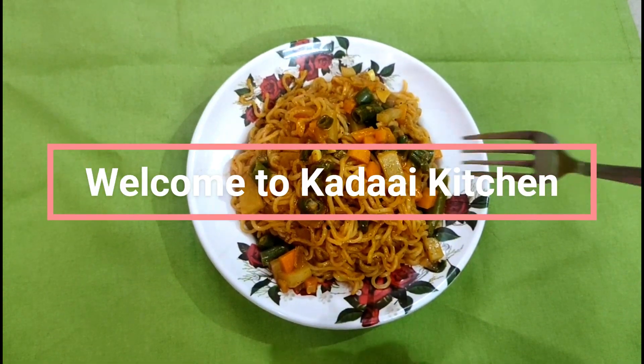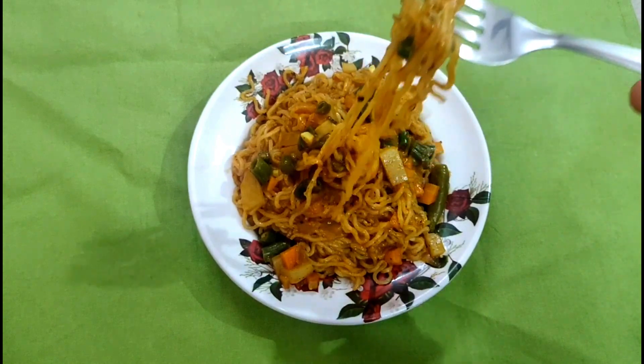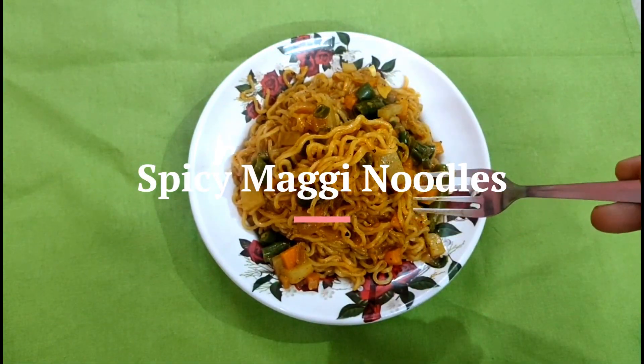Hello Friends! Welcome to Kadai Kitchen. Today we are going to show you how to make a yummy Mahi noodles, as spicy as possible.